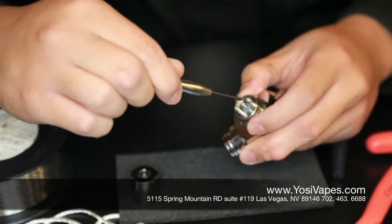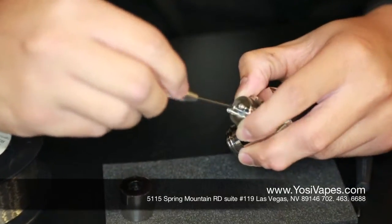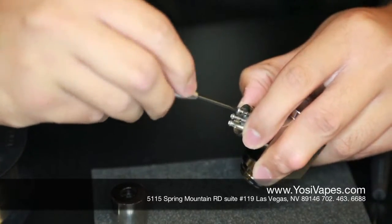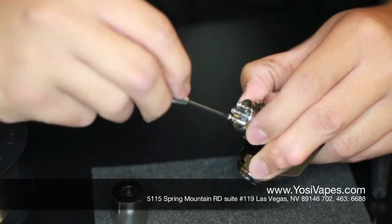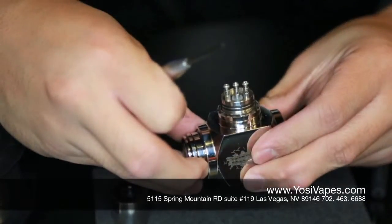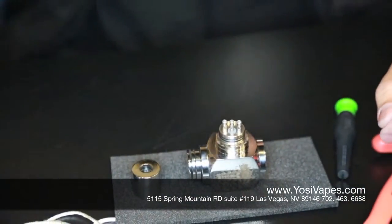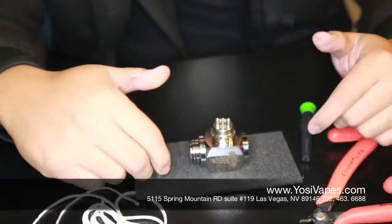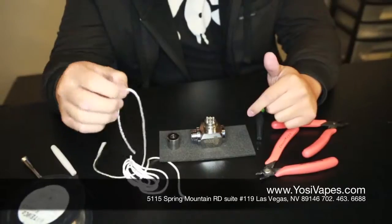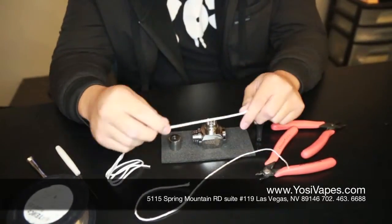So to start off, we're going to need to open up those holes. We're going to unscrew these right here. If you could zoom in real quick, you'll see that these holes open up. Now we are going to create a build. What you're going to need to do is grab yourself some silica and some eco wool.